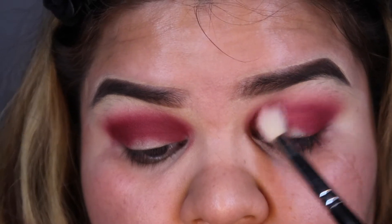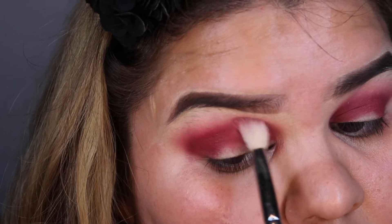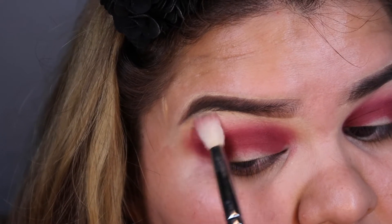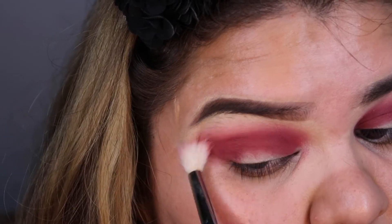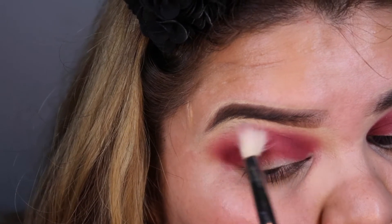So this makeup look is basically — I think it's called a spotlight makeup look. I'm not sure what you guys would refer to it as, but I know it as the spotlight makeup look. So yeah, we just want to deepen up the inner and outer corner for this look.